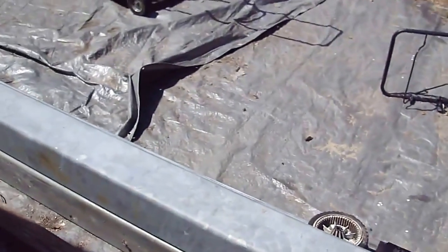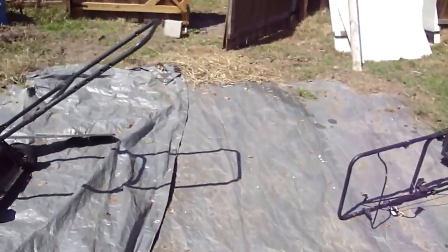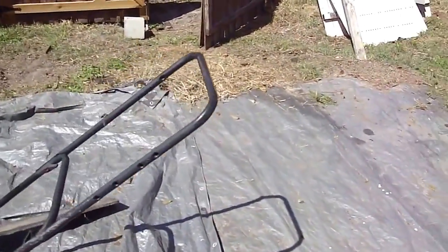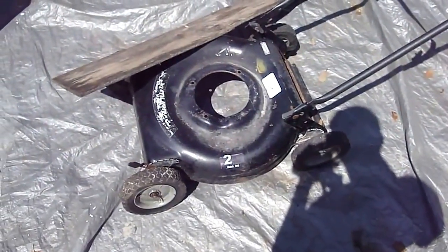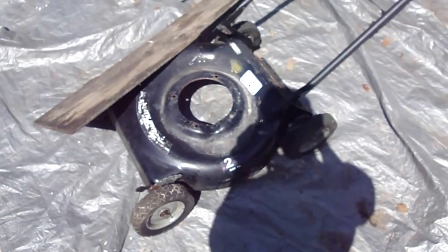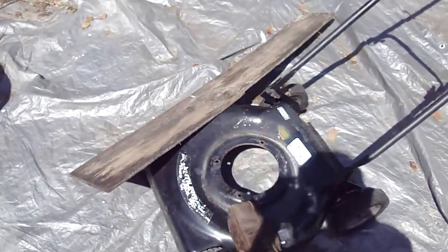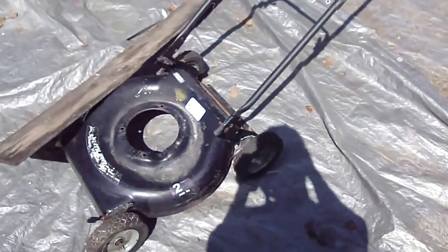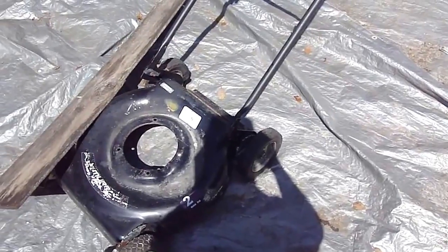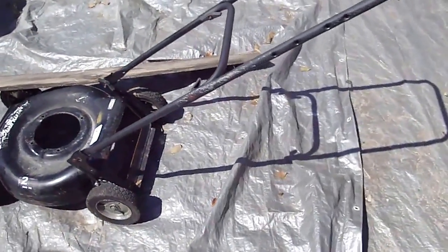This is how I'm moving them — the dolly over there is occupied with the chain fall, so I'm using a scrap mower that I already melted the engine down from as a second dolly. I put one end of the beam on there and the other end on the dolly, and I can maneuver them within reason. Yeah, this is fun.